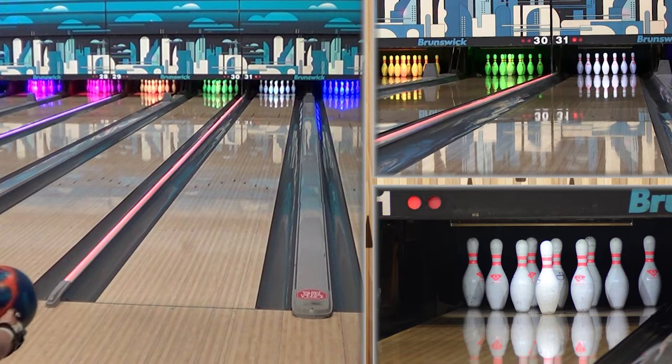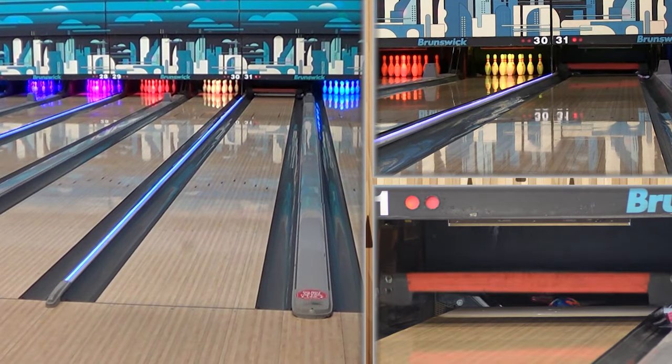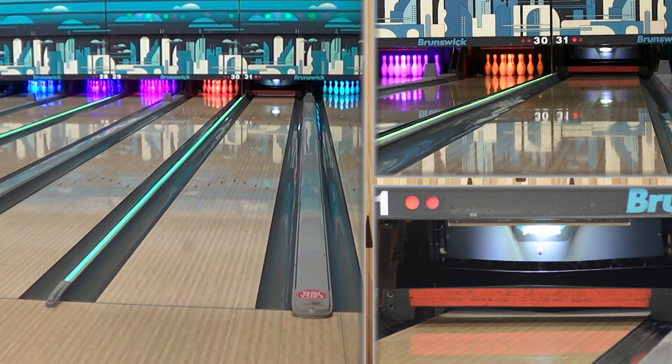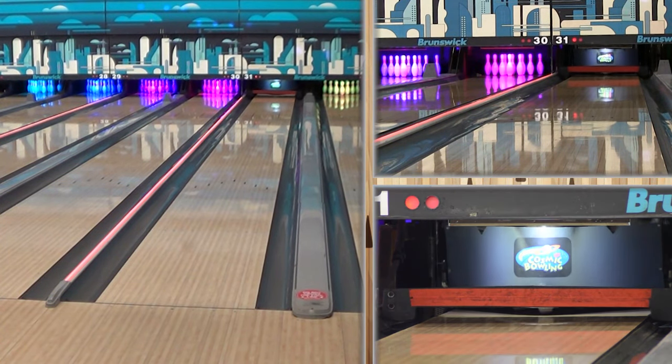It's also got the pin on the bottom, which means we have a dot and dynamic core, which is awesome. And look at him strike again — two different spots too. So this is a low RG, high differential, high mass bias core.